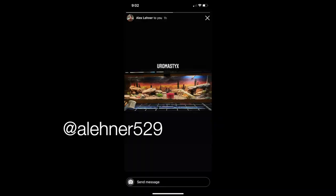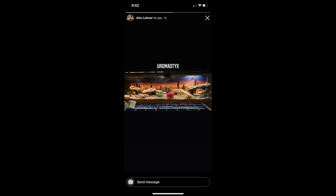Next up is Lenner 529 — a Uromastyx enclosure. I love the background on this enclosure — it's so creative, you may have painted it yourself. Everything looks spot on for a Uromastyx — different hiding places and different things to climb on. I don't know too much about them but from what I would assume, this looks like a great enclosure. Thank you so much for sharing it.